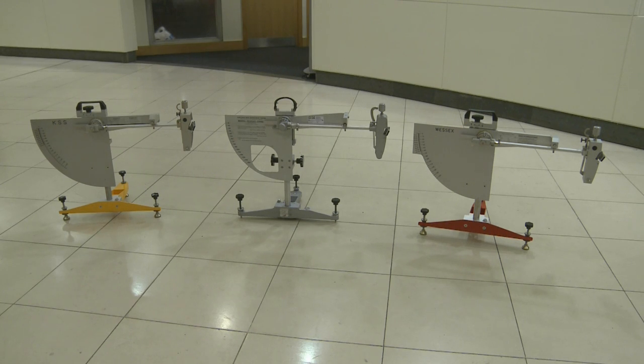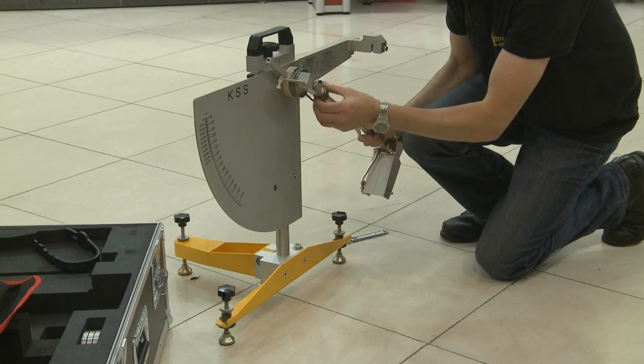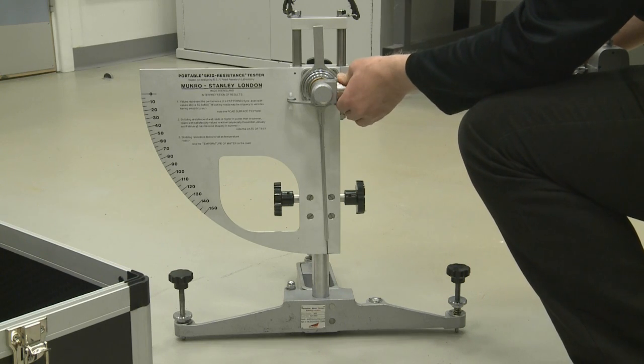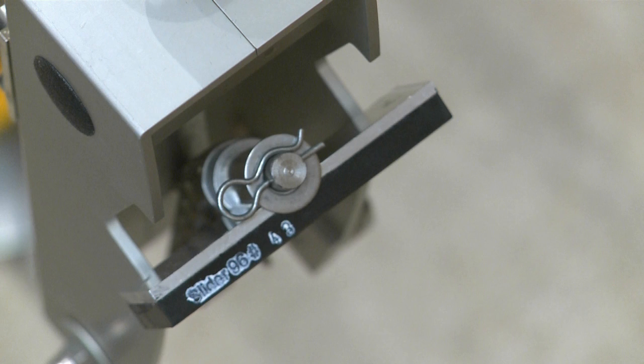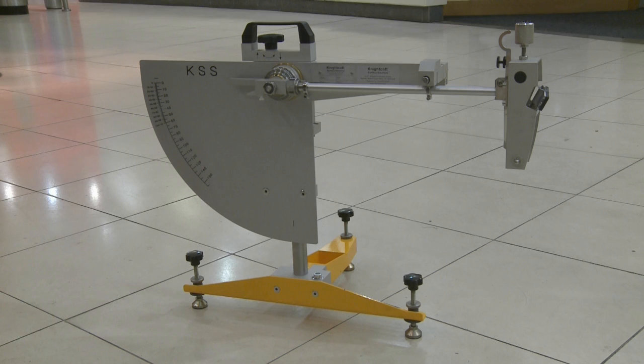The three machines shown in this video can all be used in the laboratory and out on site, but whichever machine you use it should be calibrated annually. We'll be looking at testing using Slider 96 rubber, which is designed to measure slip potential for shod pedestrians. We've used the KSS machine, but we could equally have used the Munro Stanley or Wessex testers.